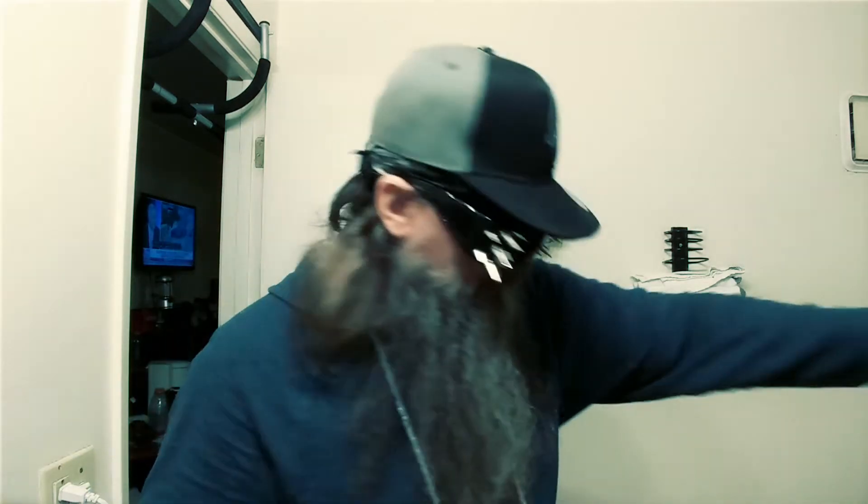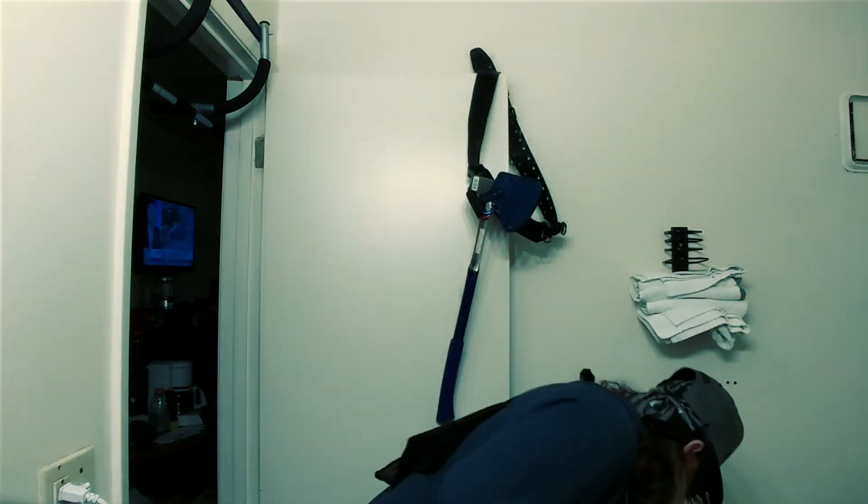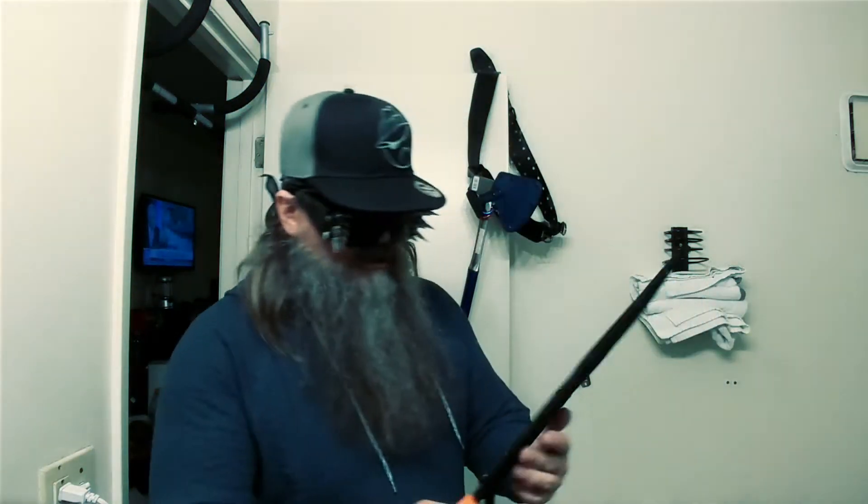If they had gotten aggressive with me and didn't have tasers or guns, I would have handled all three of them. But this video is really about how to maintain your knives, and also about wild animals.